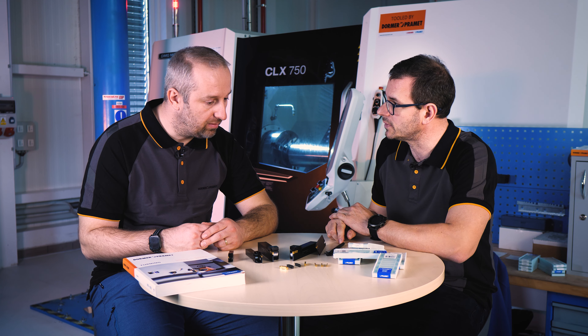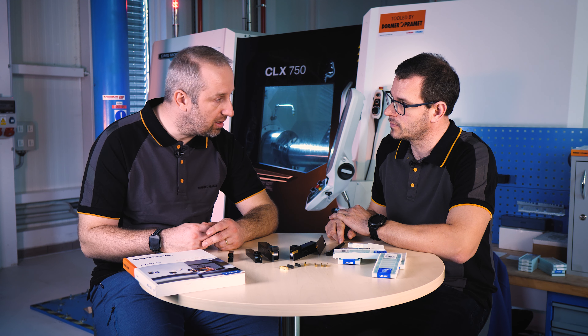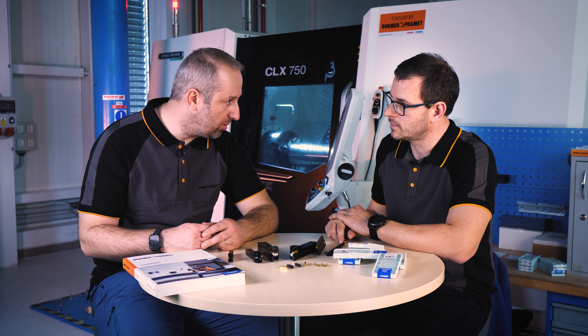What is the main application area of the GL assortment? GL assortment is dedicated for parting off and grooving in steels and stainless steels, on CNC, slide head machines, and multi-spindle automatic lathes.